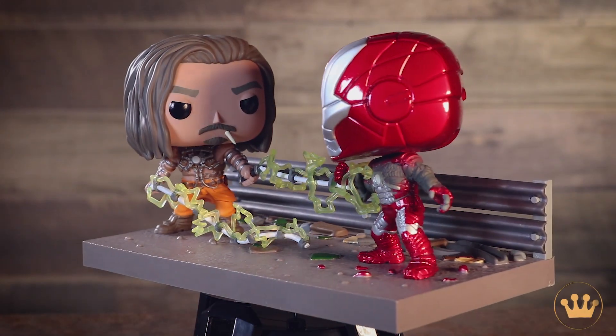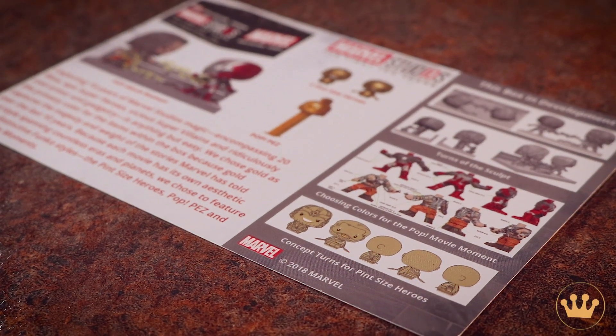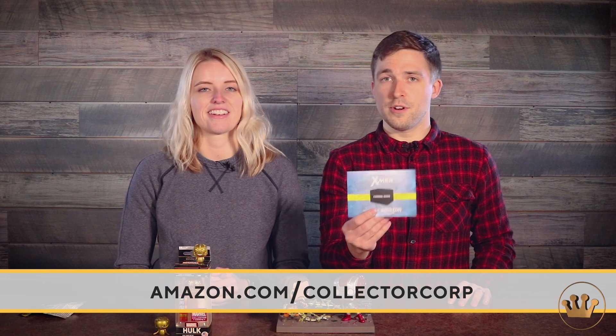Those are the contents of the Marvel Studios 10 box, only at Amazon. And if you want to learn more about how the box came together, this little sheet will tell you how they decided what would be in the box — there's even some concept art and the development process. The X-Men box is coming this January, so if you want to sign up, go to Amazon.com slash collector core. Thank you guys for tuning in for the unboxing and don't forget to keep popping.